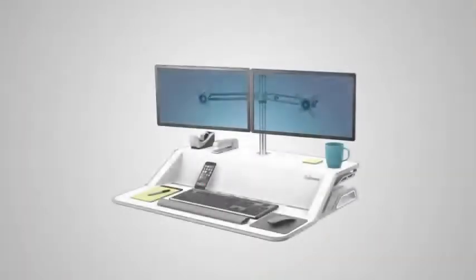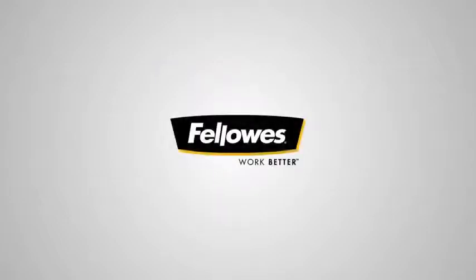Take a stand against sitting with the most convenient, easy-to-use sit-stand workstation — the Fellowes Lotus.